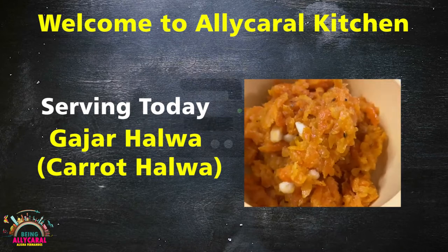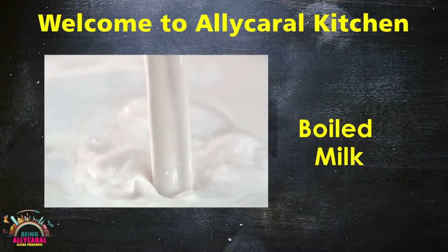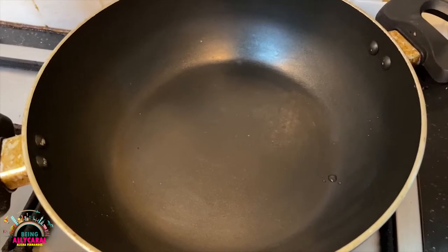To prepare Gajar ka Halwa, you will require Ghee, Grated Carrot, Boiled Milk, Sugar, Cardamom Powder, Almonds, and Cashew Nuts.